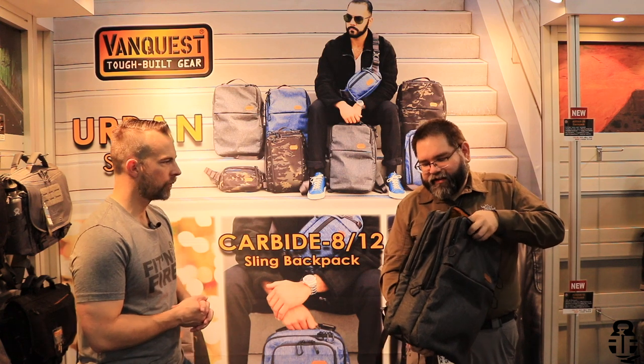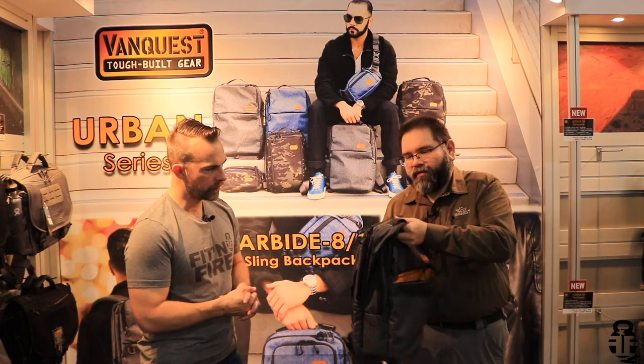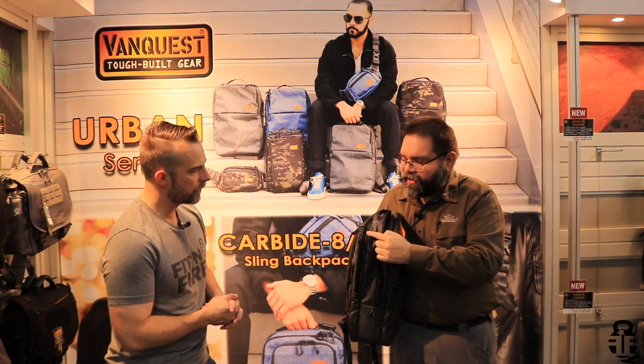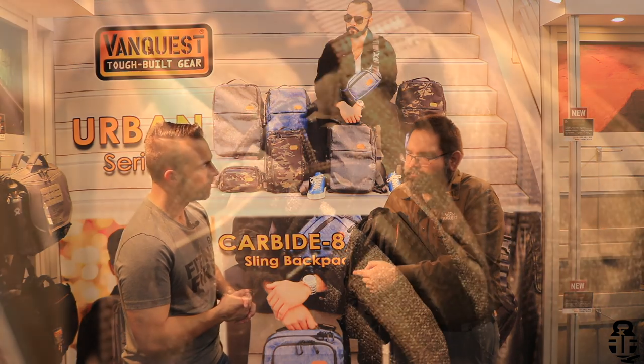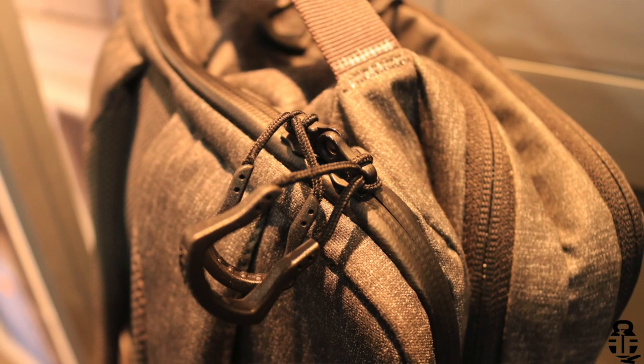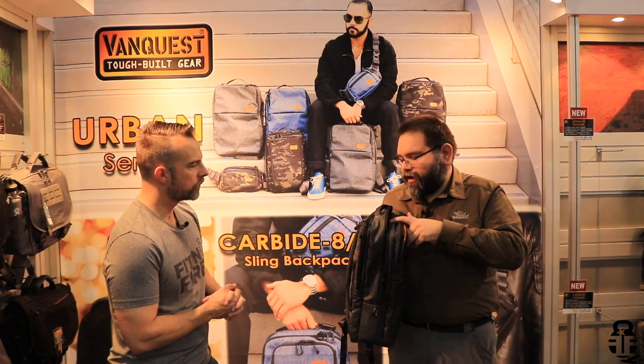On the backside, we have our tech sleeve, and I'd like to show you this part first. As you can see, there is a new zipper we're using called the Waikike AquaGuard zipper. What this does is it actually helps to keep out any moisture or water from ingressing into your tech sleeve area, thereby making it a weather-protected pocket.